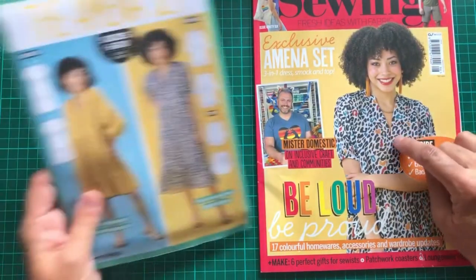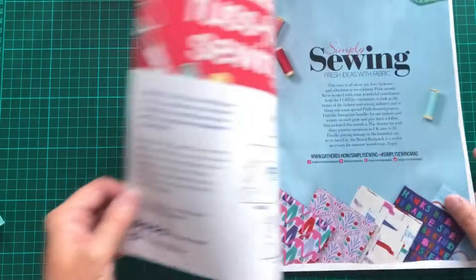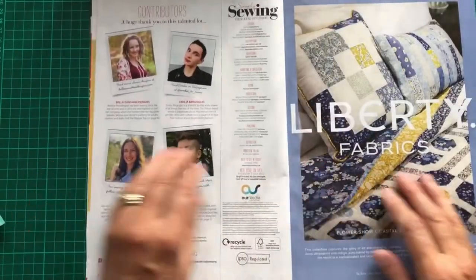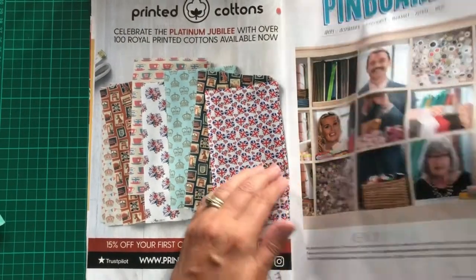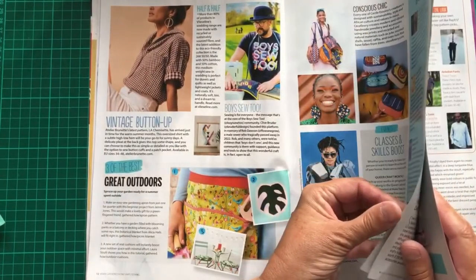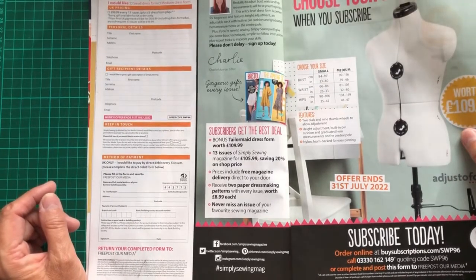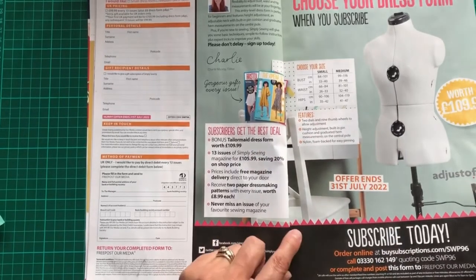The front cover has a picture of a lady wearing the Arminia Set dress. Inside, as usual, it tells you what's inside, there are some adverts, a sewing bee update, and a pin board for inspiration. It looks like you can get a dress form as a free gift if you subscribe now — quite a nice dress form. They're no longer offering the sewing machine, but a dress form is definitely one to think about.